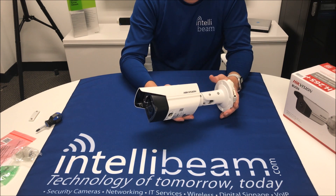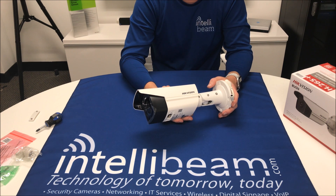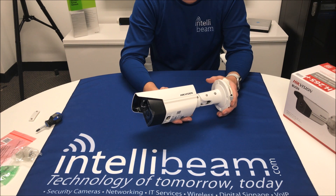It's their new H.265 Plus camera. It's supposed to reduce the bandwidth and storage requirements. We're going to be testing these out to see how they do in those scenarios.